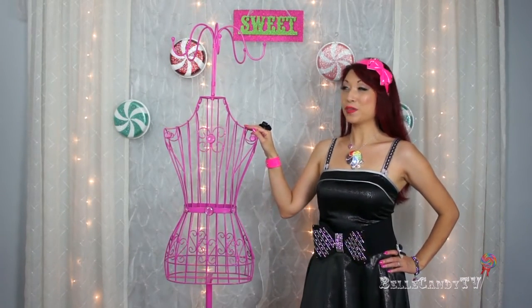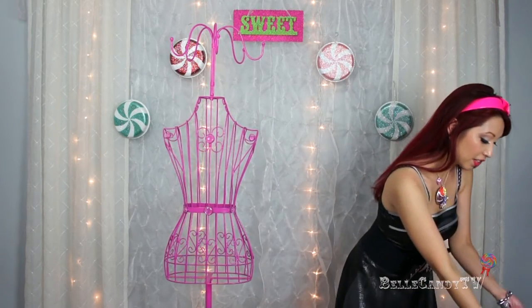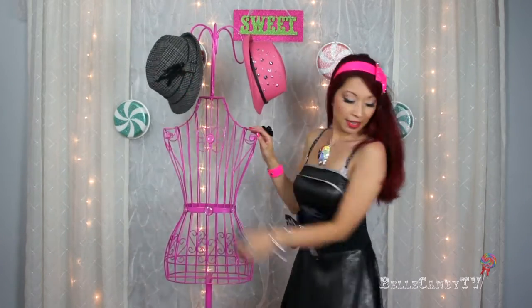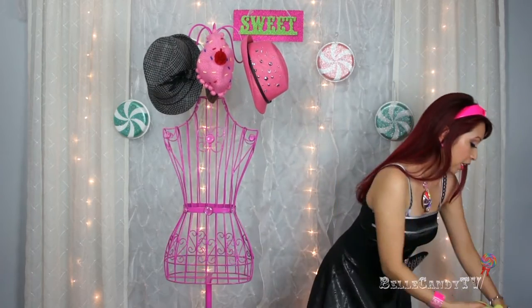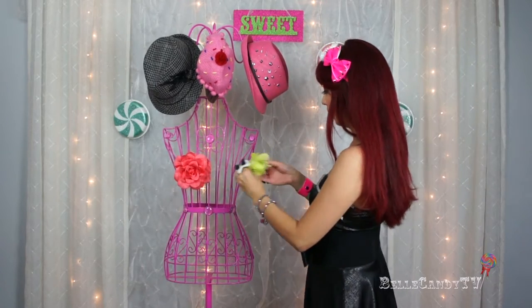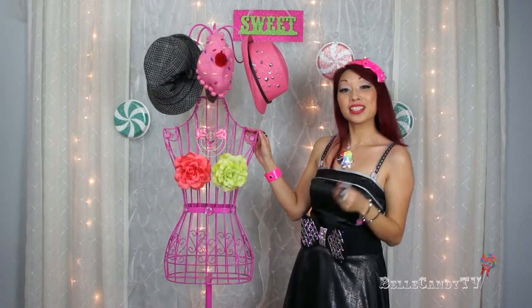So let's move on to the next one. I found this pink beauty at Marshalls and I really like this one because there are hooks on top and you can use them to hang hats, scarves, necklaces, or whatever you want. I have a couple of hats here so I'll start by hanging them on a couple of the hooks. I have a cupcake beanie I can hang right on the center. And I have a couple more flower clips I can clip right onto the mannequin, and another hair bow I can just place right on it too.